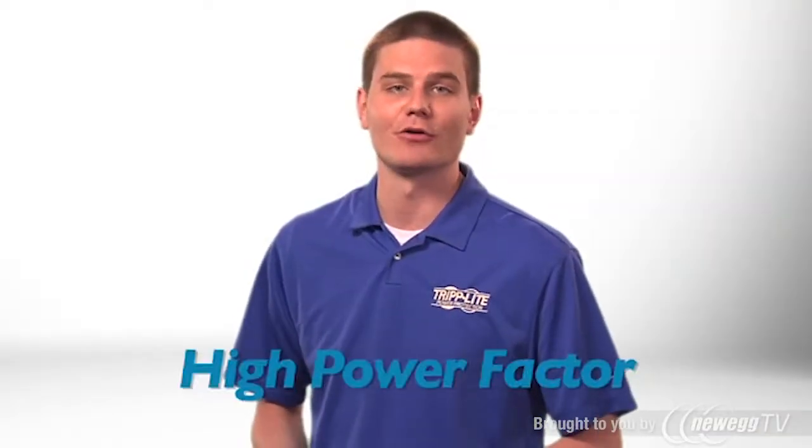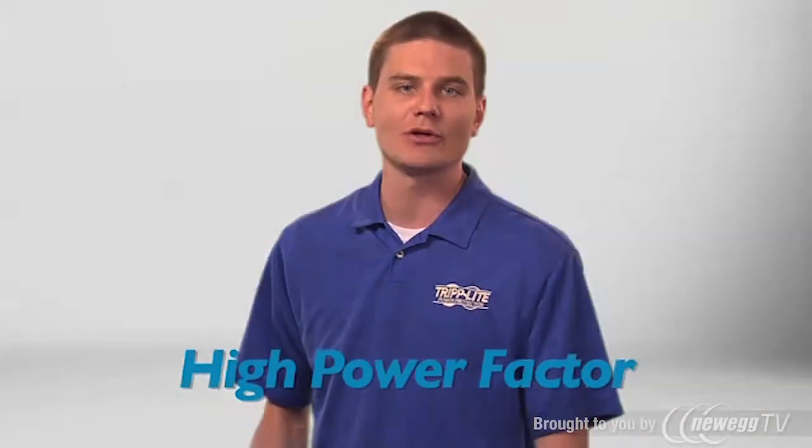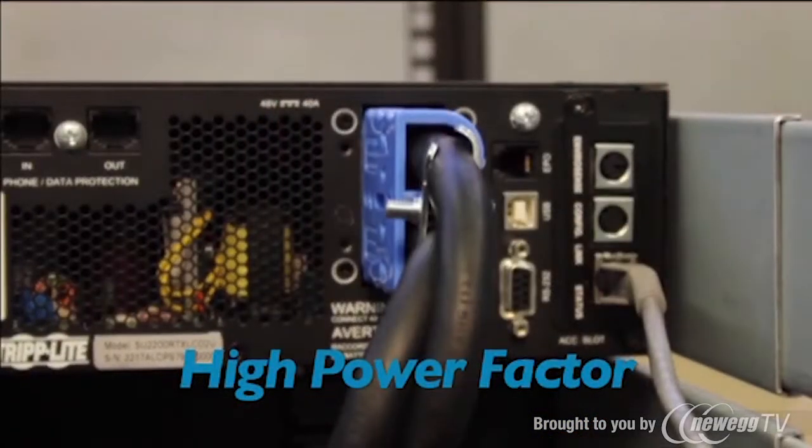This model's high power factor also makes more efficient use of your power infrastructure, allowing you to safely connect more equipment to each UPS system and circuit than ever before.